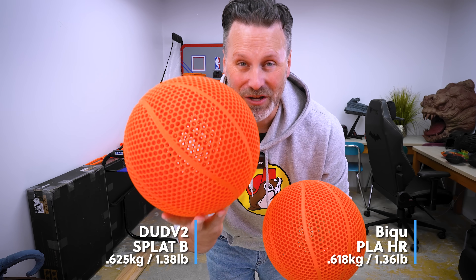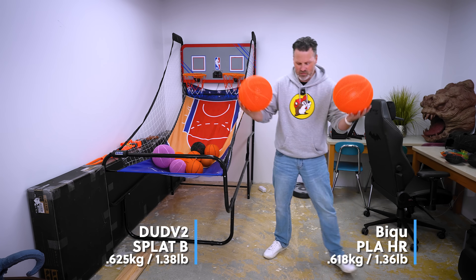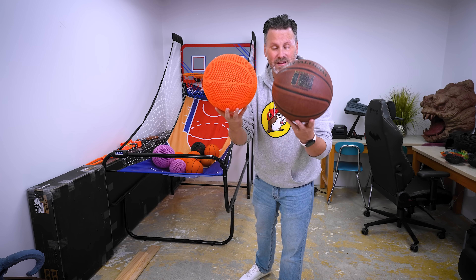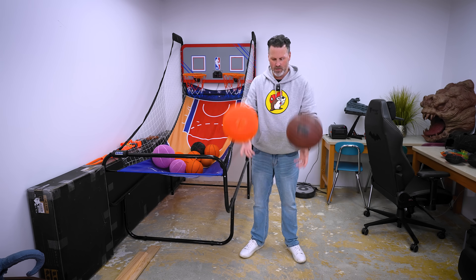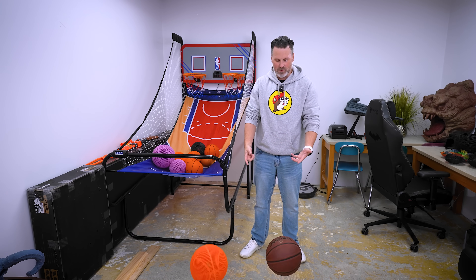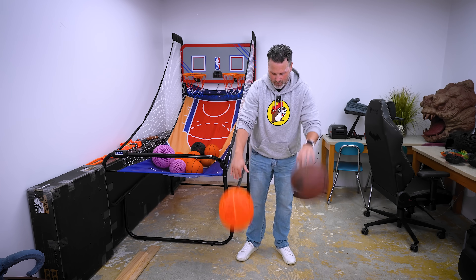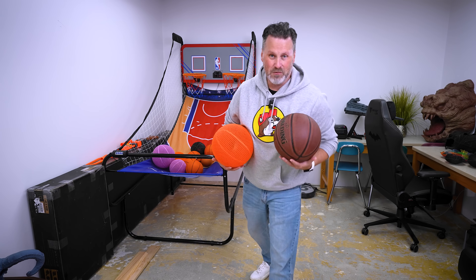I think this Dud V2 might actually be the better bouncing ball here. They are so similar in bouncing. And for comparison, here's a real basketball versus the BQ PLA HR. Very similar in bouncing. When it comes to actually bouncing though, the real basketball just has a lot more rebound to it.